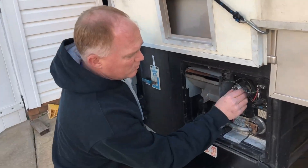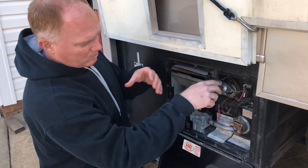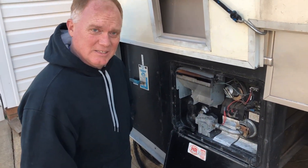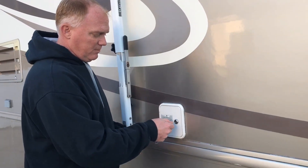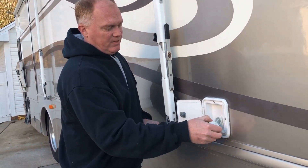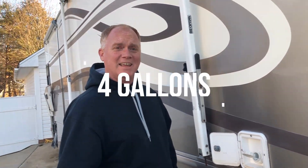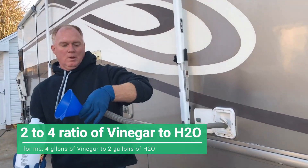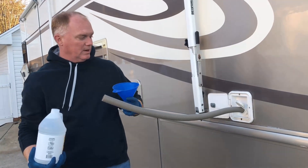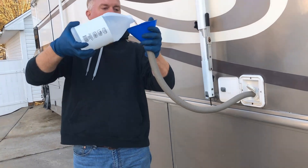Another way to do this is to remove the pressure relief valve right here — you can unscrew that, get a funnel, and pour the vinegar-water solution in that way. But using the fresh water tank is just the easiest way for us. So we'll open up the fill tank access port, take the cap off, get a funnel and a length of tube going in, and start pouring the vinegar.